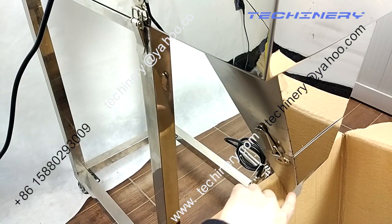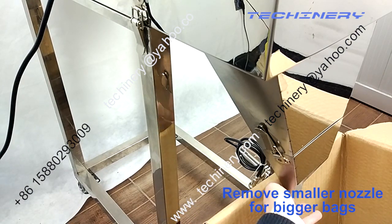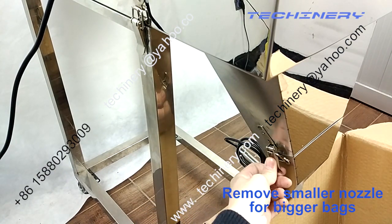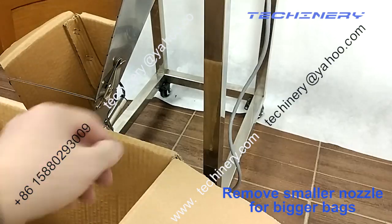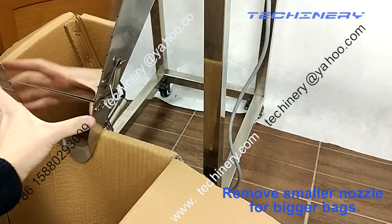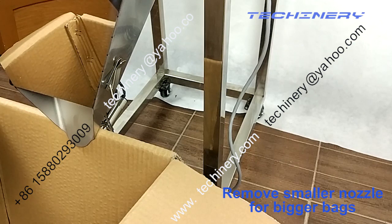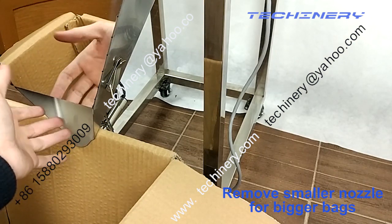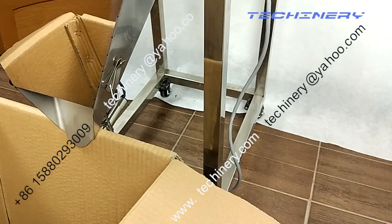There is a spout so that you can take a small bag to hold here, and it is easy for you to take this down. On the other side, it is very easy to take this out. And then you can take this out. This hopper will become bigger — it will become wider for big volume.